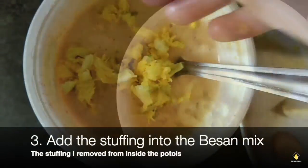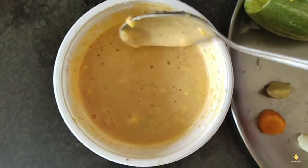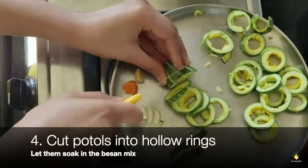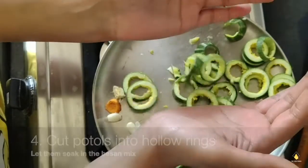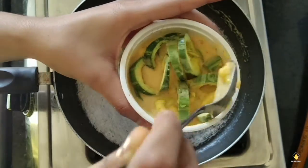Then we're going to add the stuffing which we removed from the puttles into the basin and mix it well and let it soak, because that's what we're going to use as the dry gravy. We're going to cut the puttles into rings — you can cut them into any shape, I like them as rings. Now let them soak aside while we make the masalas ready.